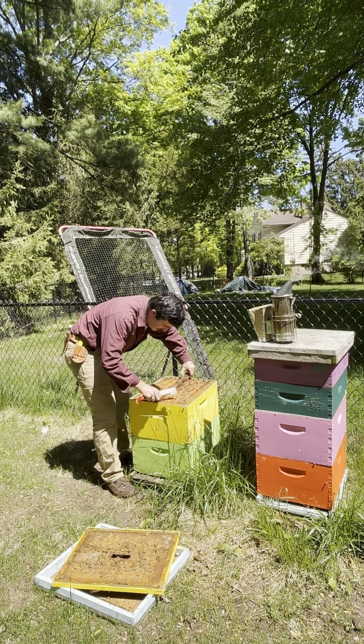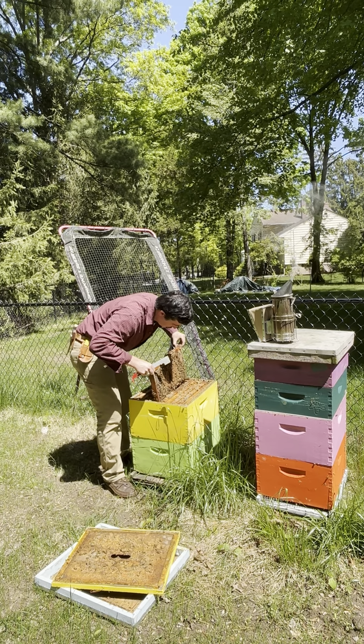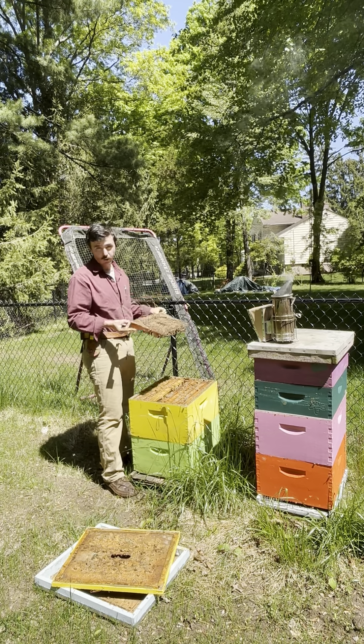Warm propolis — boy, did I miss that. Beautiful, like I suspected a week ago.